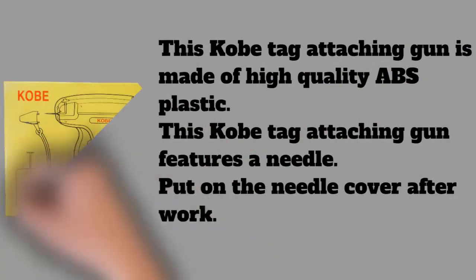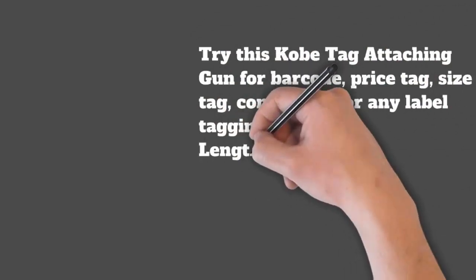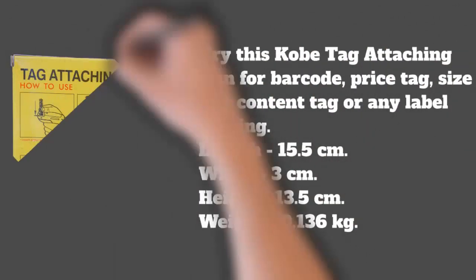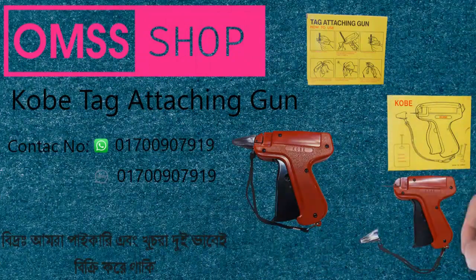Length: 15.5 centimeters, width: 3 centimeters, height: 13.5 centimeters, weight: 0.136 kilogram.